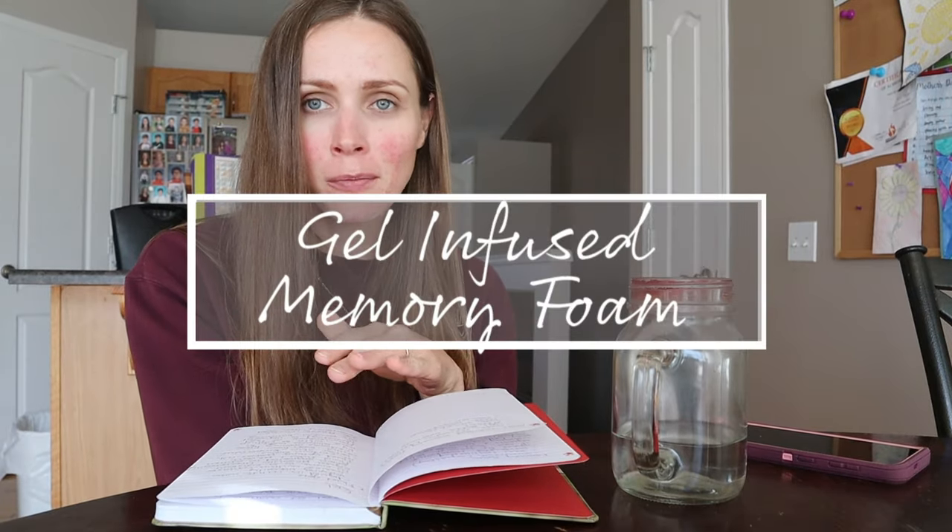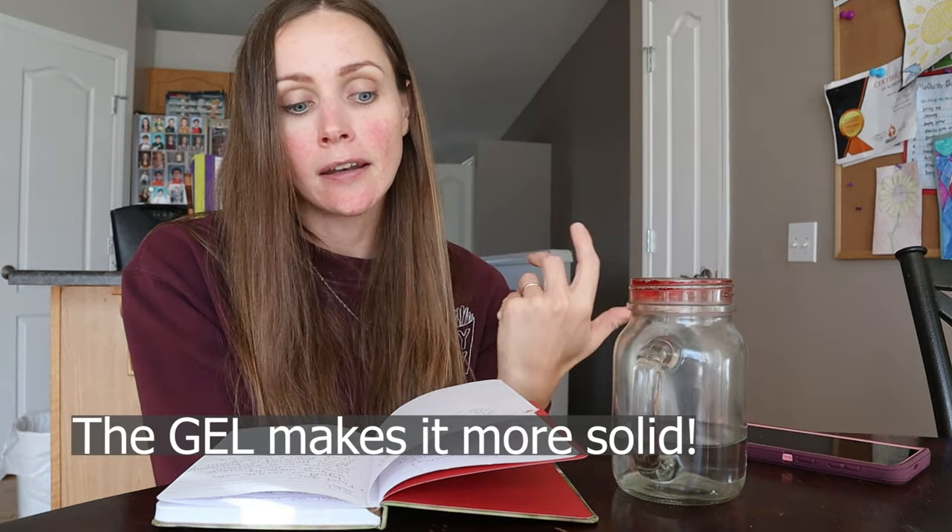One more type of foam is gel infused memory foam — a hybrid between gel and foam, where gel molecules are mixed in with the foam. It is more resilient and bouncier than traditional memory foam. It is more cooling because the gel acts as a cooling agent. It has more structure because the foam makes it more solid. It is heavier because gel is a heavier medium than foam, so if having a light cushion is important to you, that's a factor. It is more responsive — it returns to its shape faster — and has more support and structure than traditional foam or memory foam.